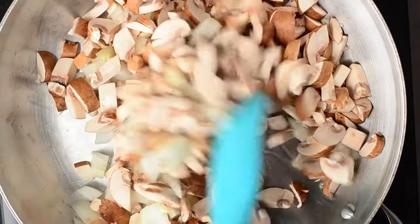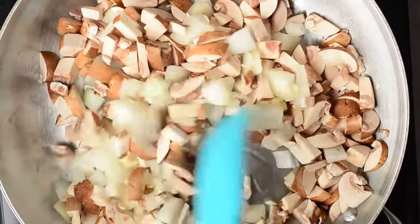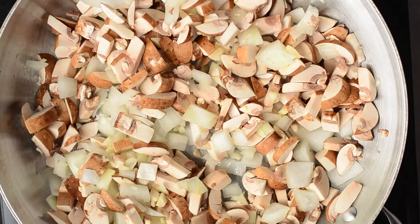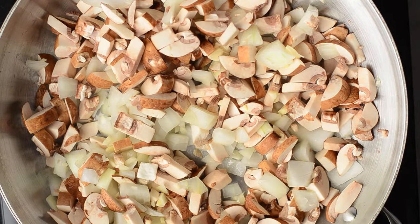I try to limit the oil in our diet, but when I use garlic and onions in a pan I like to add a little bit of oil because it gives it a richer, deeper flavor, especially for something like this. We're just going to cook these down until they're tender — keep an eye on them so they don't stick to the pan.